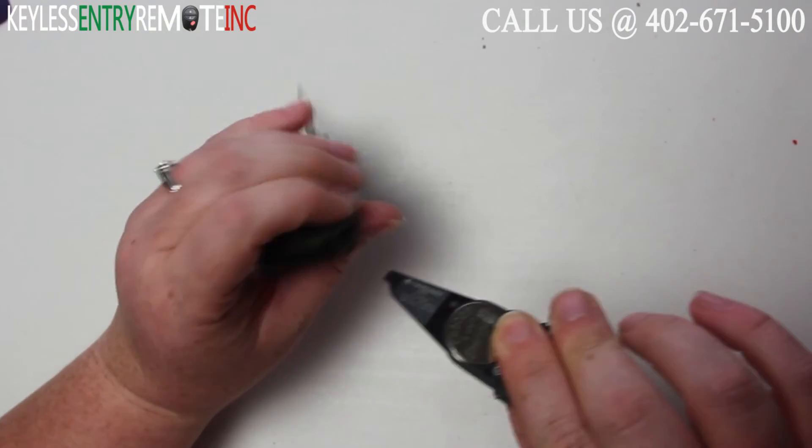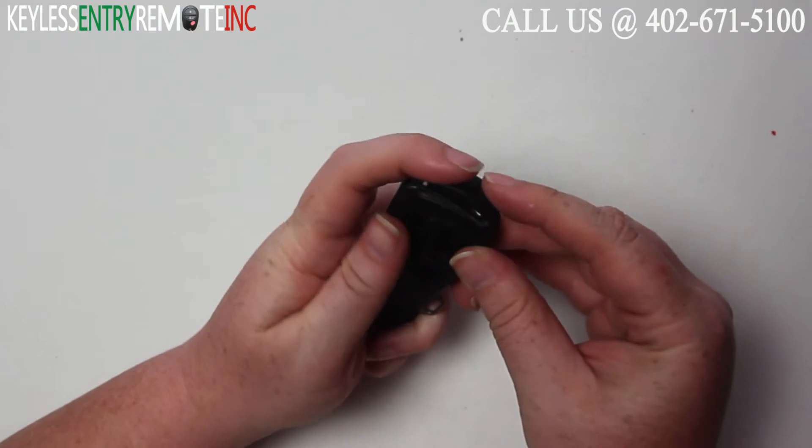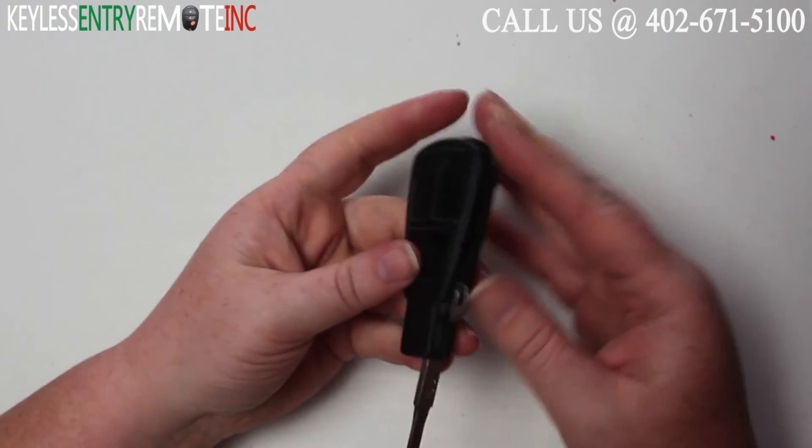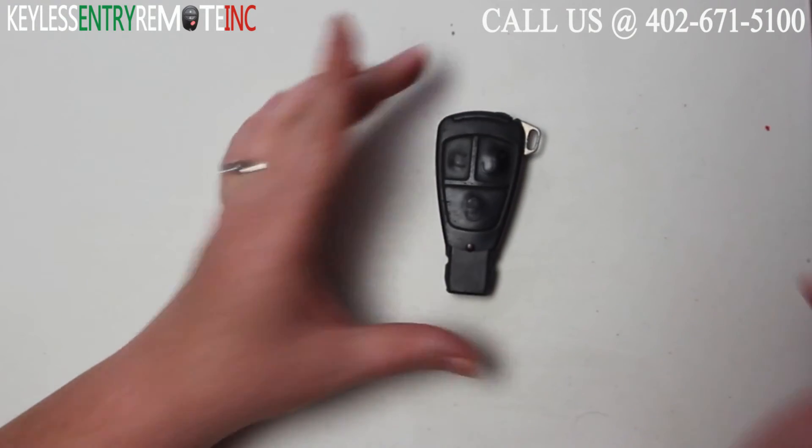Carefully holding those batteries into place, you'll want to slide this portion back into the key fob until it snaps. When you have that back in, you can close the key and you're done.